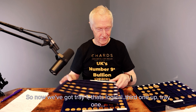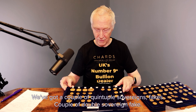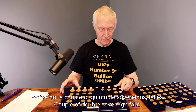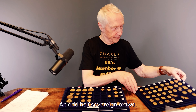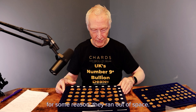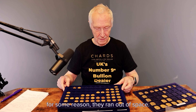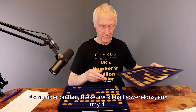Now we've got fake one — that's logical. Fake two, that's interesting. We've got a couple of quintuple sovereigns, fake. A couple of double sovereigns, fake. An odd half sovereign or two. We've got fake three — somebody's doubled these up for some reason. These are all half sovereigns. And fake four.